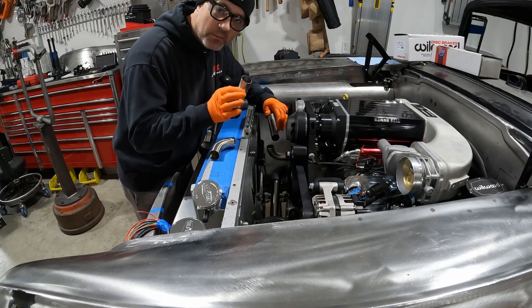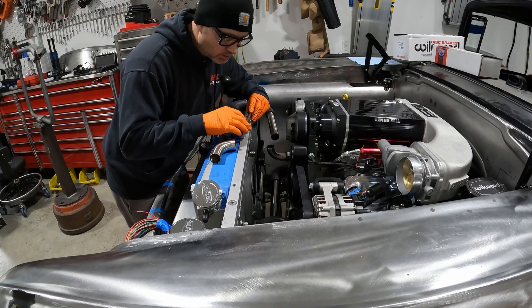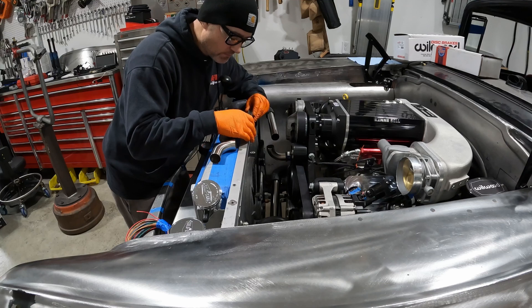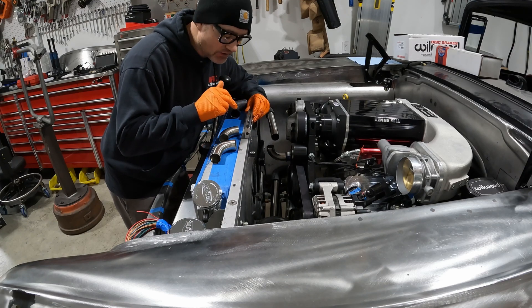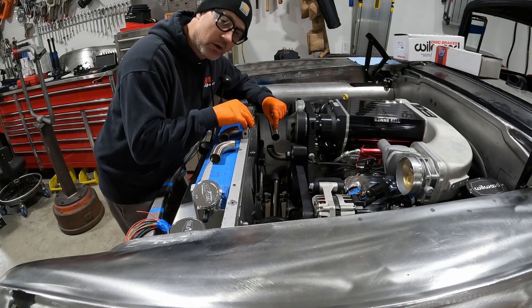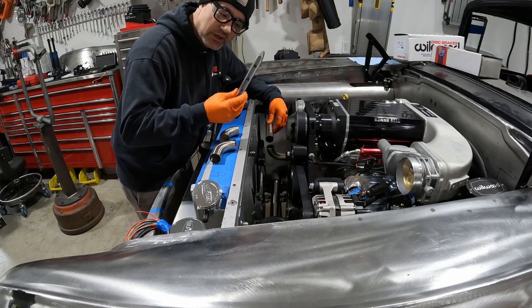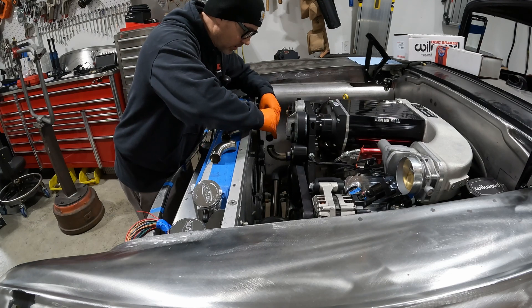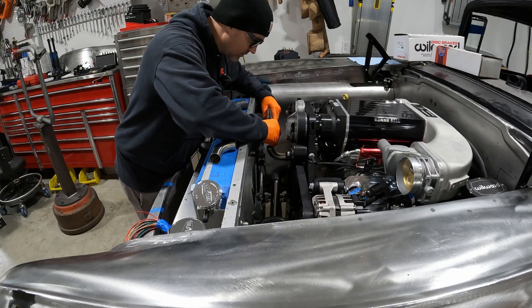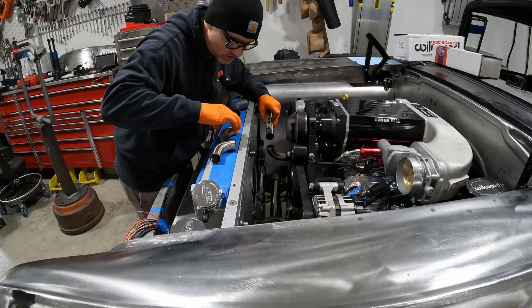I have all my 90-degree cuts done. I have a level here to make sure the car is relatively level — the bubble is between the lines — so I'm just going to match it up. The radiator straight tube is stainless, so it won't stick to a magnet, but I can just eyeball it to where it needs to be and see how much drop I need to do.